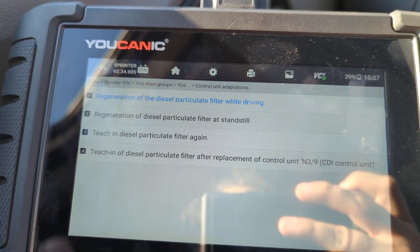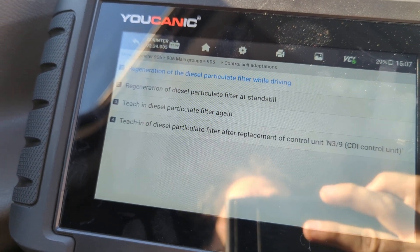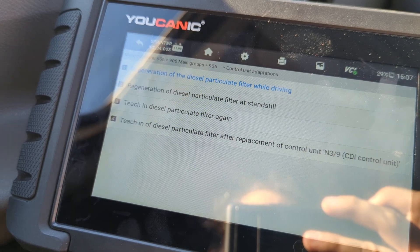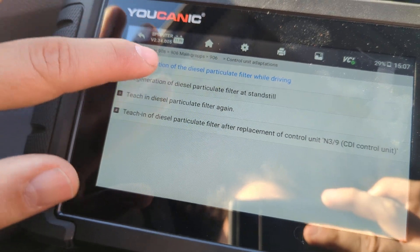You can also perform it with the engine at standstill, which we're going to start, and then there is teaching a diesel particulate filter, and also teaching diesel particulate filter after you replace the CDI control unit. So let's go with regeneration diesel particulate filter at standstill.